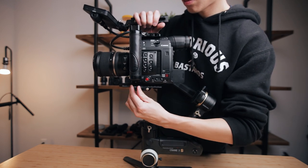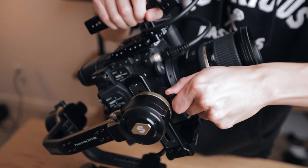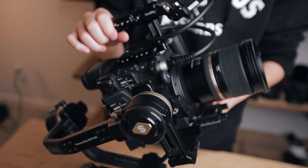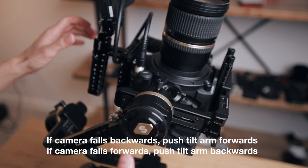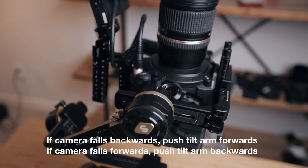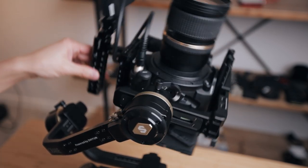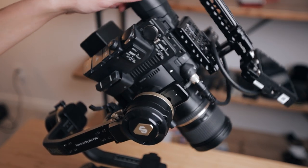Once you have the camera balanced correctly, we have to adjust our tilt axis. Go ahead and loosen the position screw of the tilt arm and then swing your lens up towards the ceiling and see which way your camera falls. If it falls backwards, push the tilt arm forwards. If it falls forwards, push the tilt arm backwards. You'll probably have to do that a couple of times to get it perfectly balanced. You'll know when you've perfectly balanced the tilt axis when you can tilt the camera in any direction and it stays still.